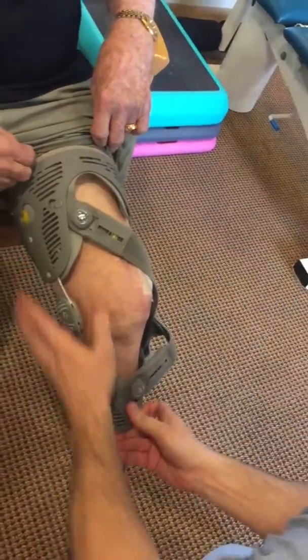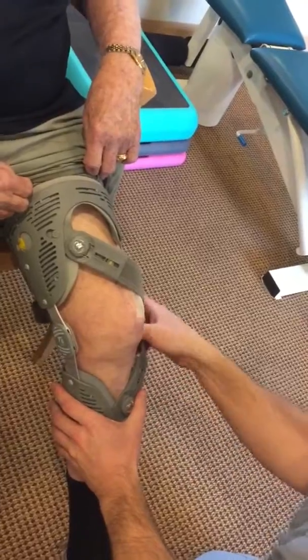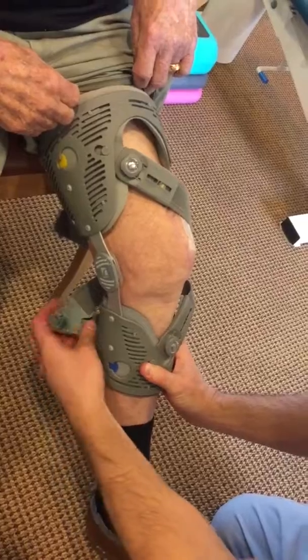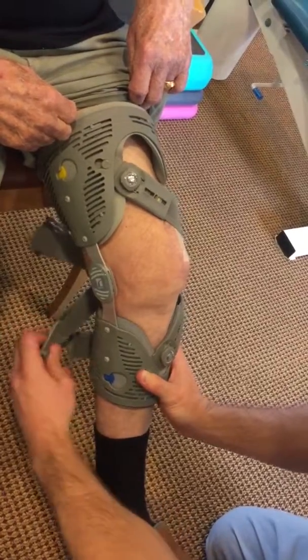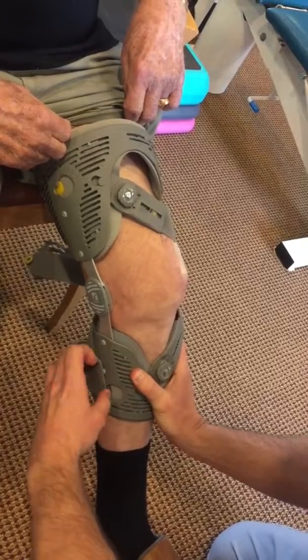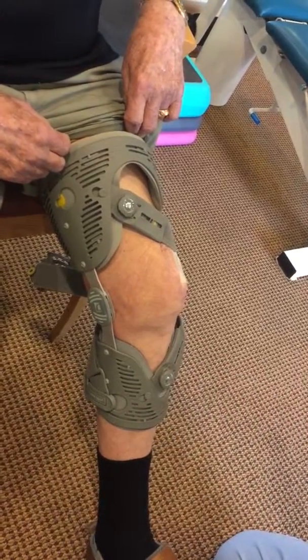We're going to bend the brace slightly, and I am going to find the blue circle first, which is here, and I am going to apply the blue circle into here. There is a release, so all I'm going to do is get the blue circle into the blue hole, then we are going to snap it closed, and the bottom is now applied.